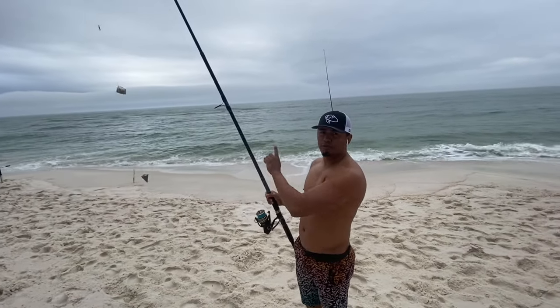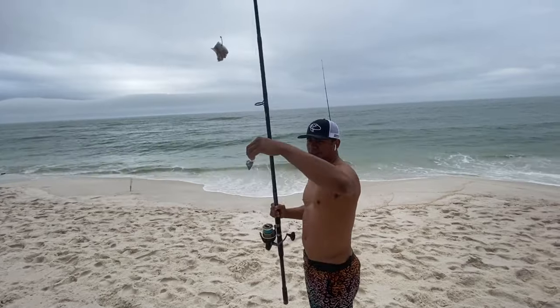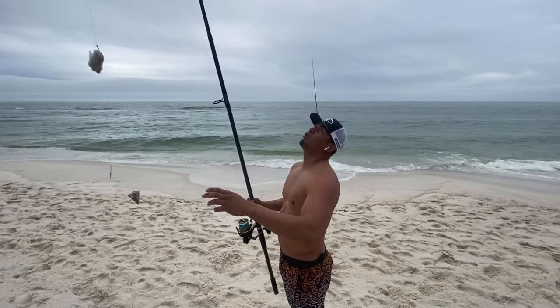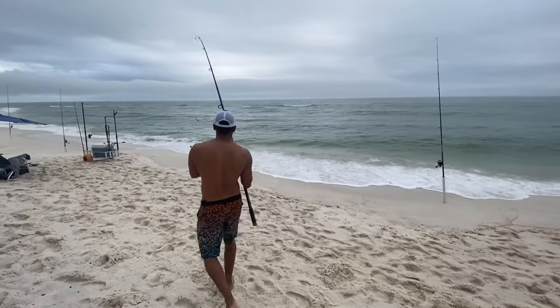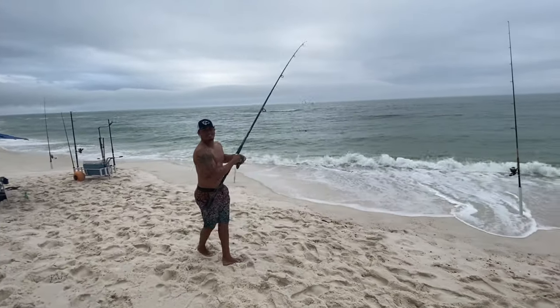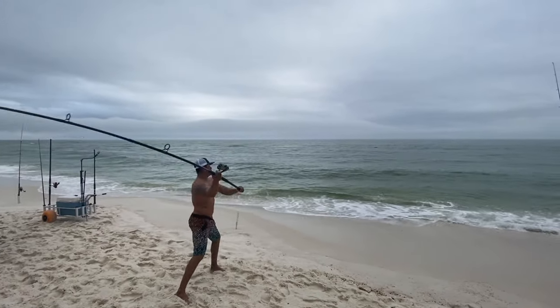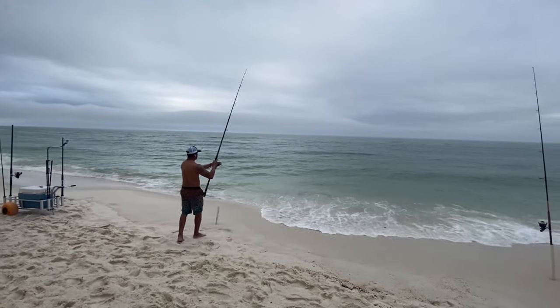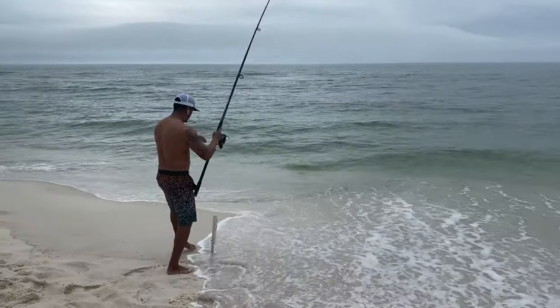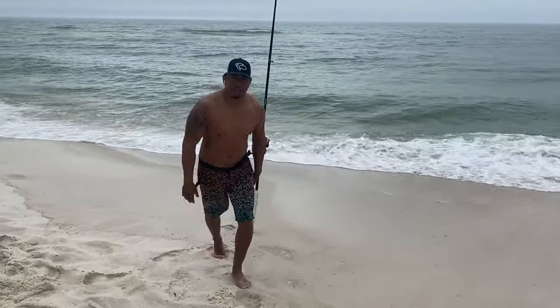This is a 12-foot rod. I'm going to cast it out real quick — I'm using a 6-ounce pyramid — and this rod holds very well with these, especially in rough conditions. That right there is a medium fast action Shakespeare Tidewater.